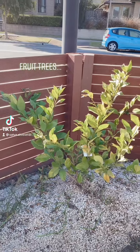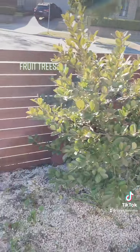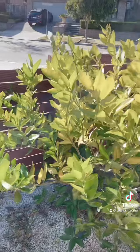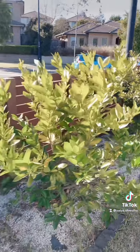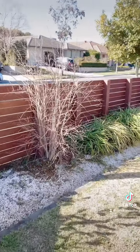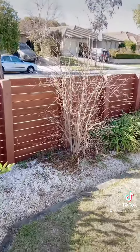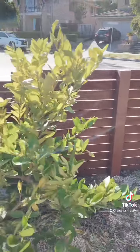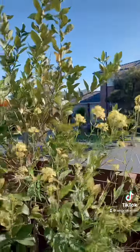Hello everyone. I've got a couple of food trees here in my front yard. It's winter here in Australia, but these trees haven't lost a leaf, apart from a few trees in this corner which have lost their leaves. But when spring comes, all the leaves will be back.